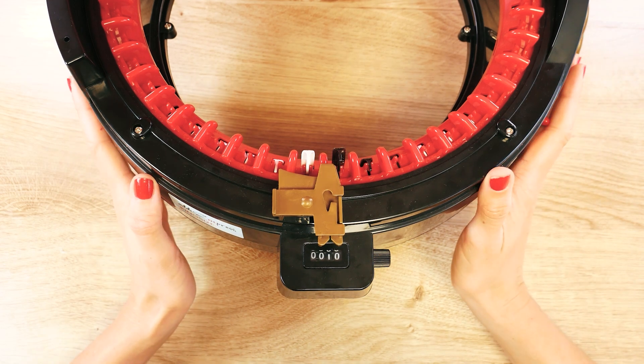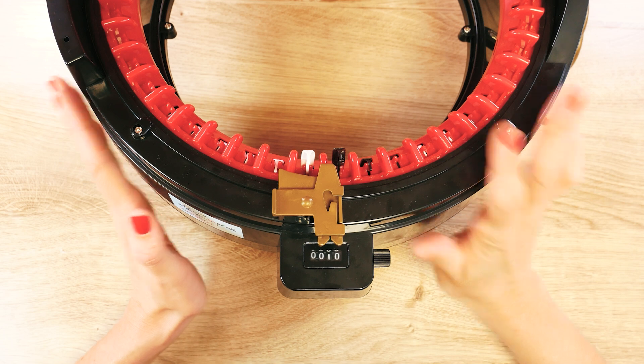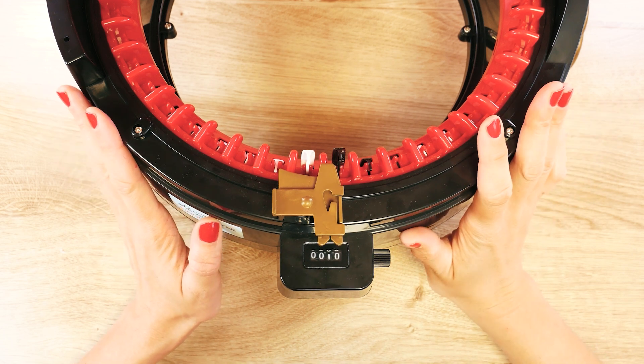Hi guys and welcome back to another episode of DIY Ideas. Today's topic is the Adi Express King Size Machine — how does it work?